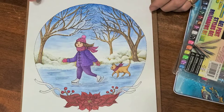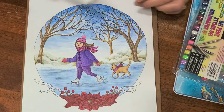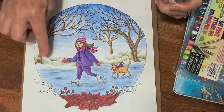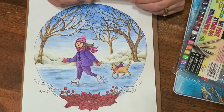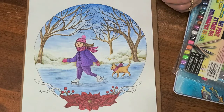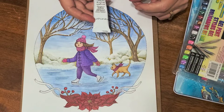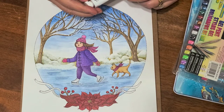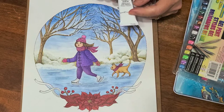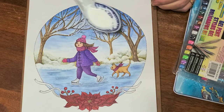This one obviously is not finished. She was also using the Posca pen on the snow, but it wasn't working for me — it was too translucent. So I got out my Windsor Newton gouache, the permanent white, and put it into a little dish.